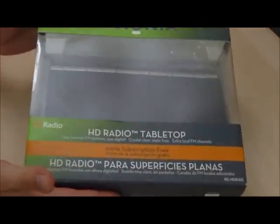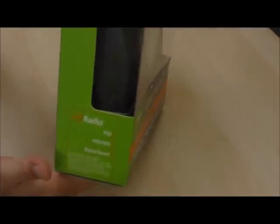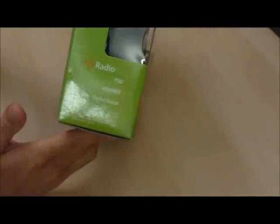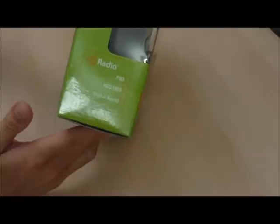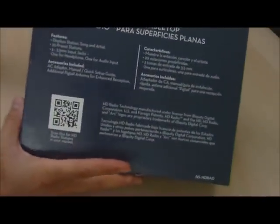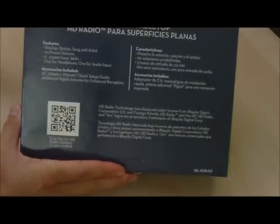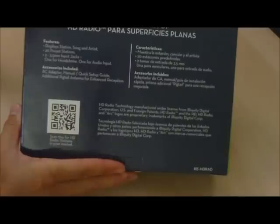As you can see, it's not very big. It supports HD radio, and over on the side it says it's HD2 and HD3 compatible digital sound. It has program service data, which gives you the song title, artist, and station IDs on your radio display. It also has 20 preset stations, a headphone jack, and an audio input.